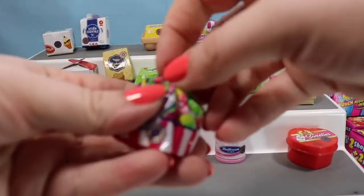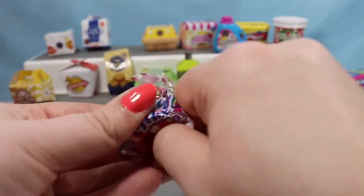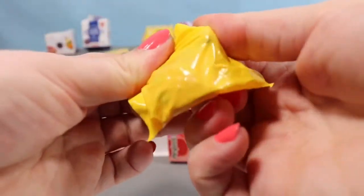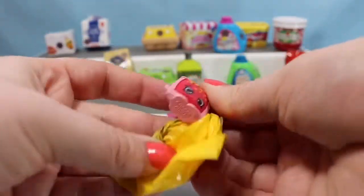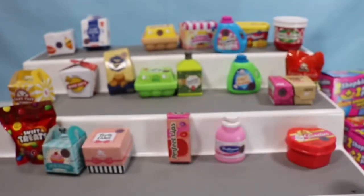We'll do a Party Mix candy bag next. We're going to push up and pull that out — somebody very square. And we have another twin — this is Pop Rocks. You guys have already seen her for this video, so we'll put her aside.